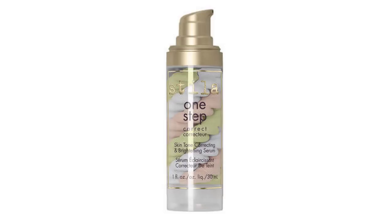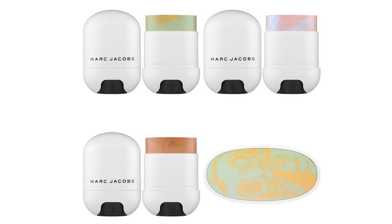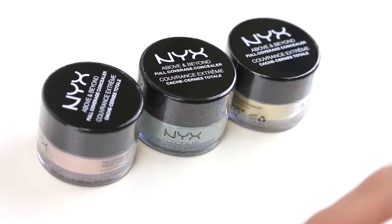Now in today's market we see a lot of multicolored color correcting products that are all different colors in one pan or in one tube — lots of primers, powders, things like that. We personally feel that it defeats the purpose of color correcting, and we want to show you what happens when you mix all of these shades together and what's basically going on your face.